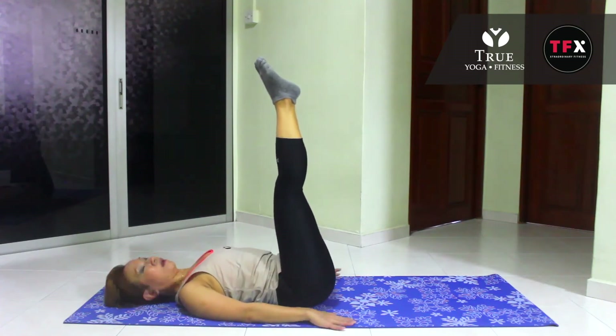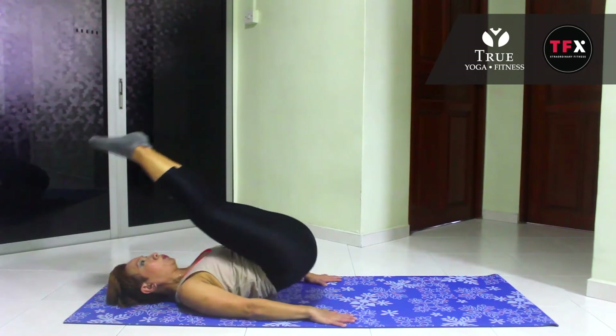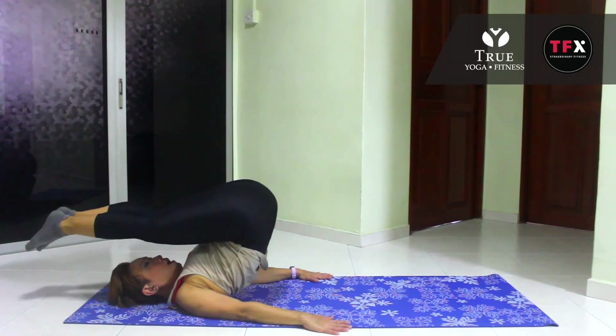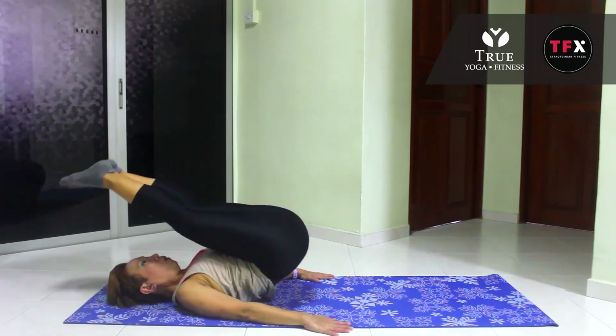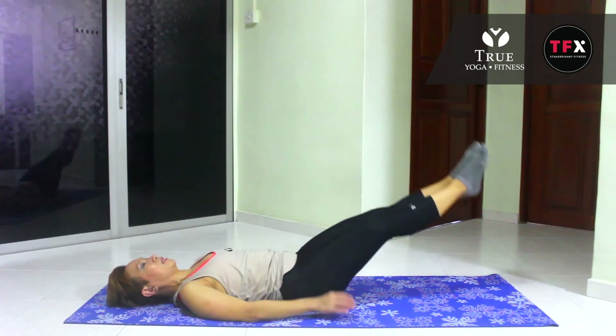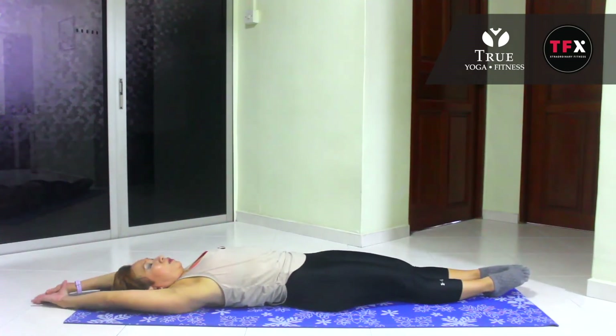Show the stage grounded. Inhale, exhale — last one. One vertebra at a time, touch the floor. And breathe. Extend your arms and legs and give yourself a good stretch.